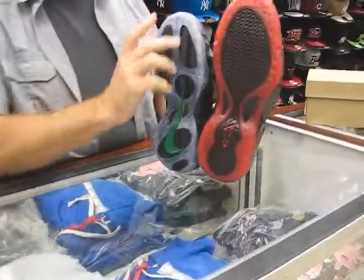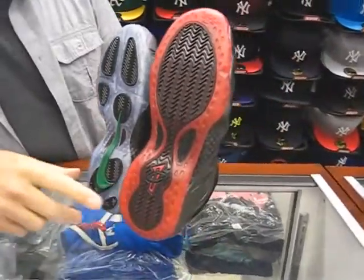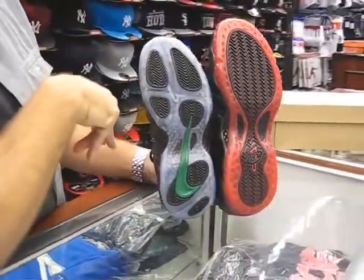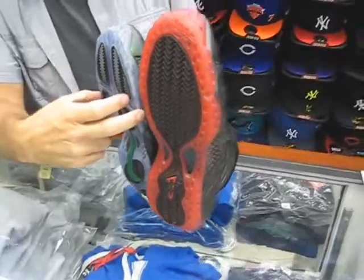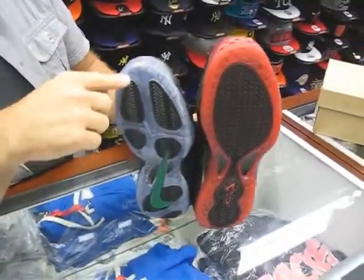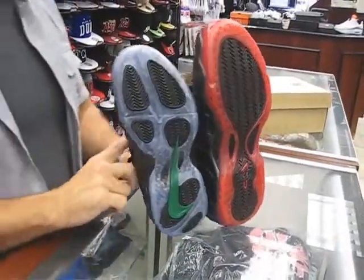And also the tread pattern — I showed you the two bottoms — but the tread pattern is different. There's also a little bit more of the clear bottom on the Pros than there was on the Ones. And the clear bottom has a little bit different pattern to it. The Ones had an indention kind of pattern, where the Pros have like a rib pattern. So there's the two differences of those.